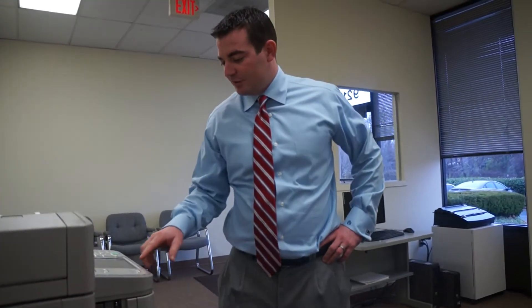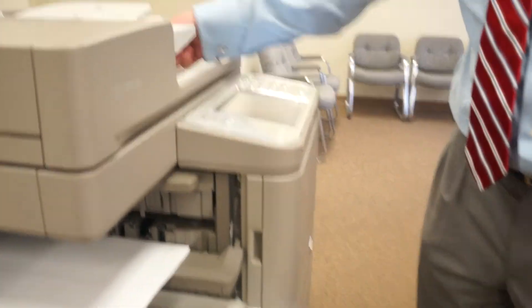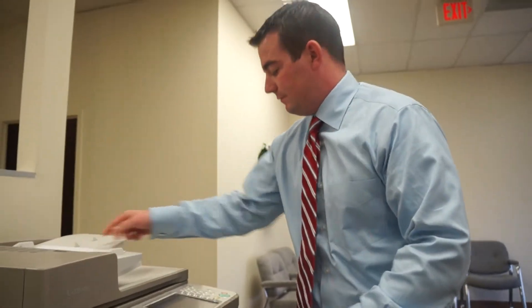And the last thing, Carla, I want to show is the inner finisher — I want to show you all the stapling capabilities. Paper in.